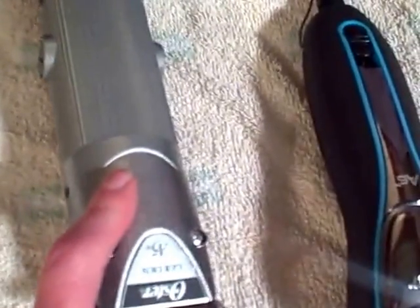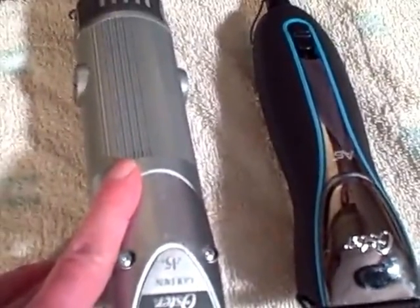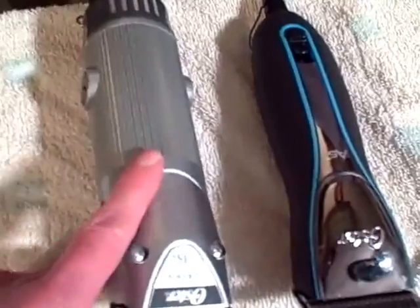So this one seems like the user has a little more flexibility with keeping the life of the clipper longer. This A5 has been used by a professional groomer here.